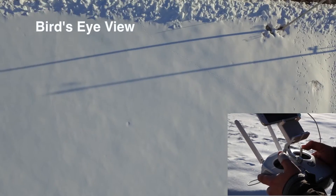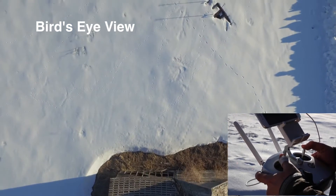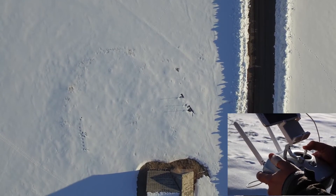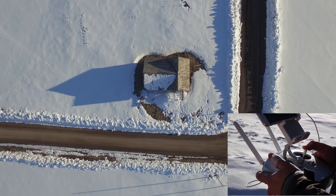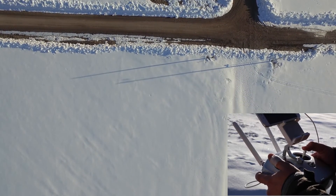This shot is called the bird's eye view and it's looking straight down from above, so you tilt the camera all the way down. This is great for revealing or establishing a location. Just like an orbit, you can add yaw, pitch, or even roll to introduce more movement into this shot. In this example I'm just pitching backward and that adds movement into the shot.